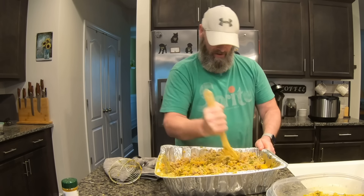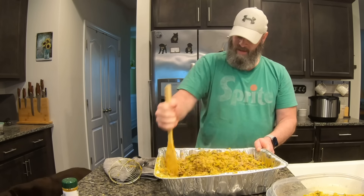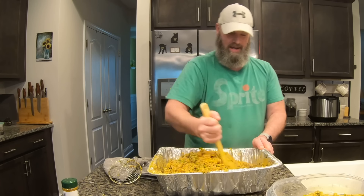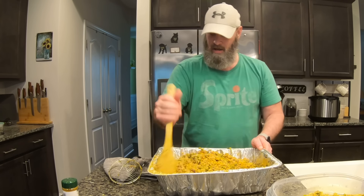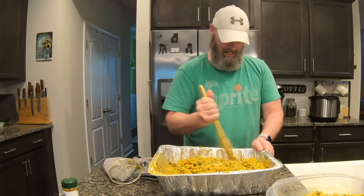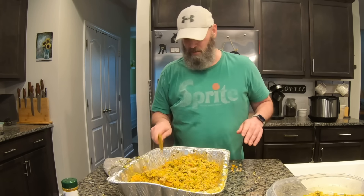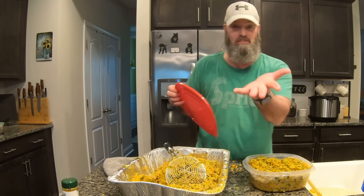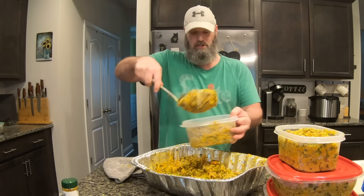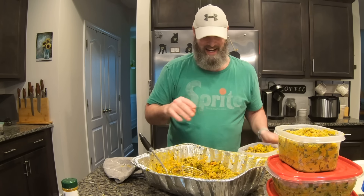I know what you're saying to yourself — this does not look as simple as I made it sound at the beginning of this video, and I'm making quite the mess. My wife would agree. But it's a mess worth making because my dog loves this food and it's so good for her, and it's a lot cheaper. With this food it's all natural — you never see yourself licking your fingers to open a can of Purina from the store.